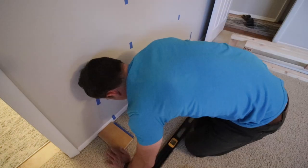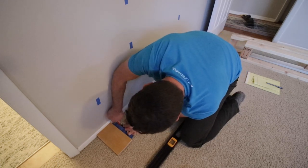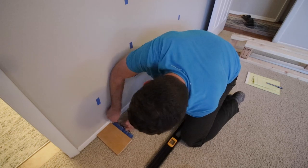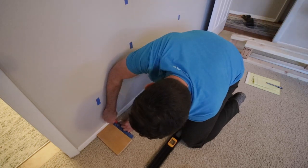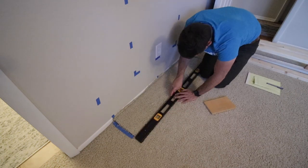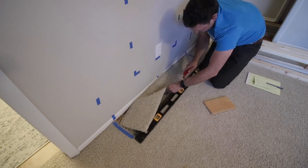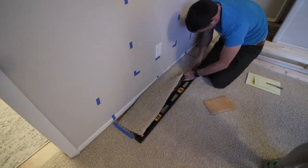I'm going to cut out the footprint of the frame of the fireplace so that it can sit directly on the subfloor. I started by measuring it out — I have a piece of wood here helping me get the right measurement — and then I go along with a really sharp carpet knife and cut it out. Thankfully my four-foot level really helped create a nice straight edge.